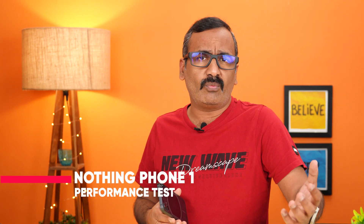Hello friends, welcome to Technique. This is Normal here and in this video we'll be doing the performance test for the Nothing Phone 1. The Nothing Phone 1 is the latest device announced with a Qualcomm Snapdragon 778G Plus chip, so in this video we'll be concentrating on how good the performance is, especially the sustained performance.